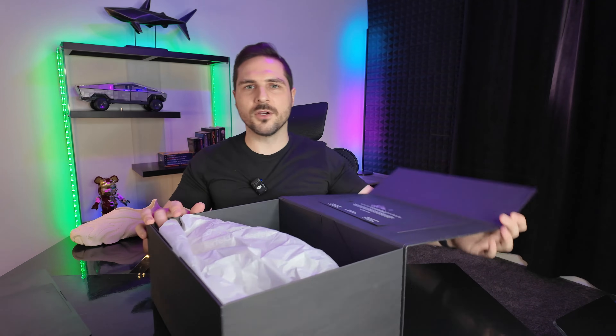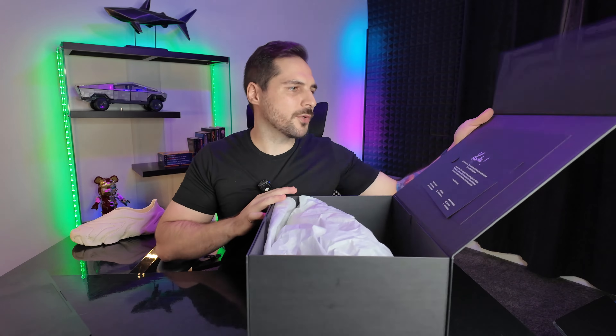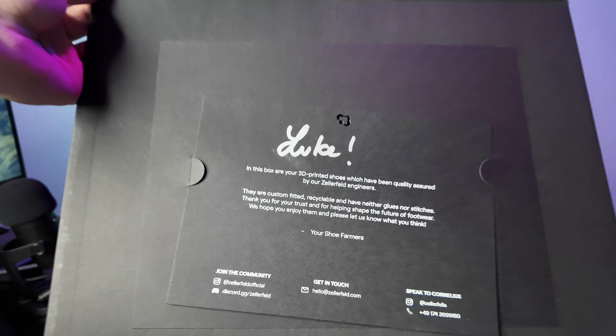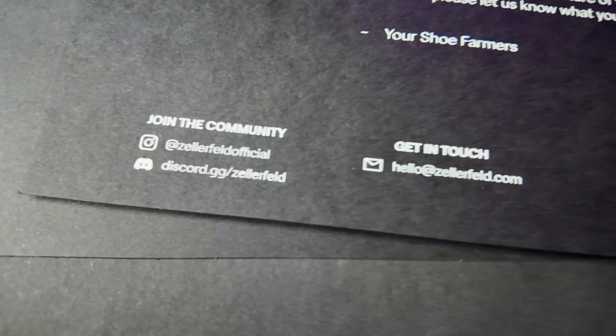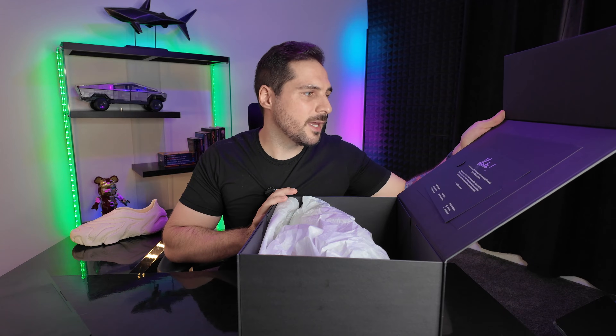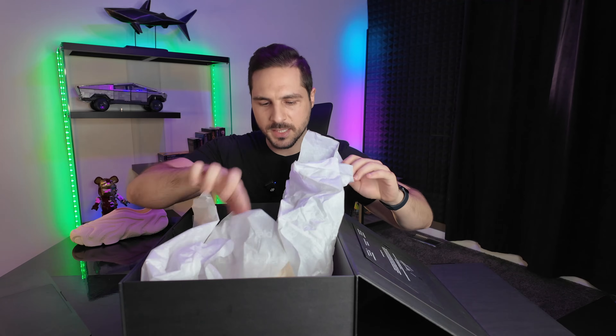Let's talk about packaging. Clean, minimal, Zellerfeld. We can see Hamburg, Germany down there. We've got a cool flip top here to open it up. Inside, there is a personalized letter, which is super cool. All of their socials are on there — great marketing for them. We've got the shoe separators here with their logo just subtly printed on there. I love the detail.